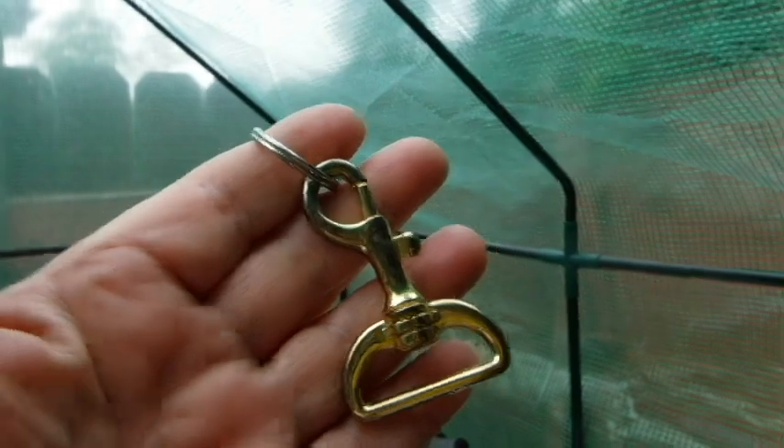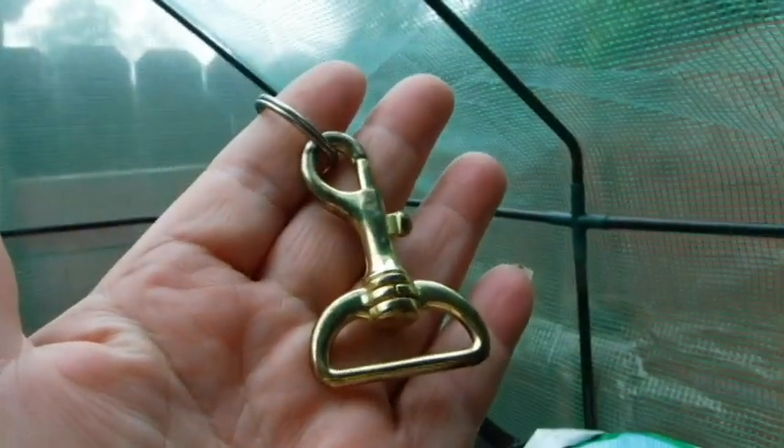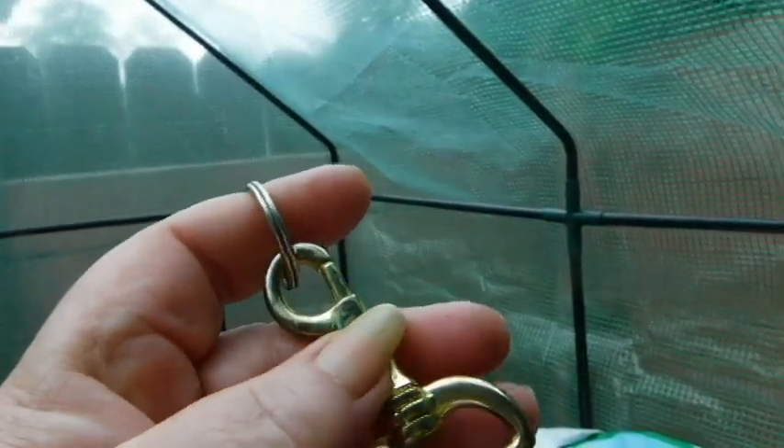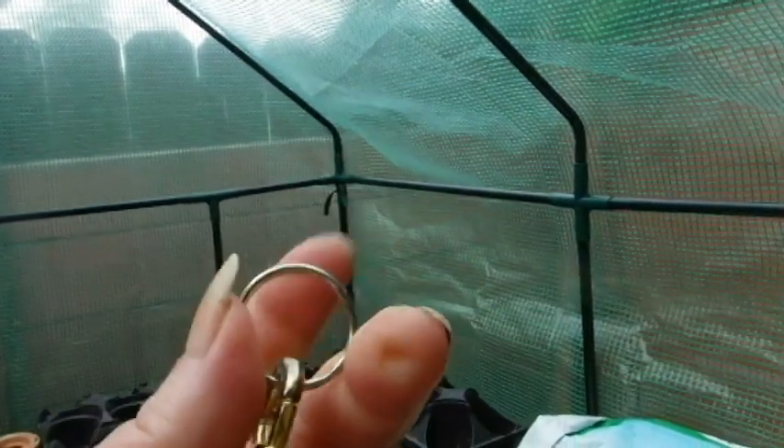They never give you enough string. What I did was I hunted through my straps — this used to go on luggage. I've taken the little hook thingy and a keyring and put it on here. So now all I have to do is hook it instead of trying to tie that thing.